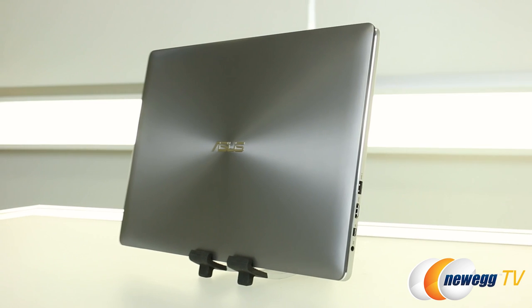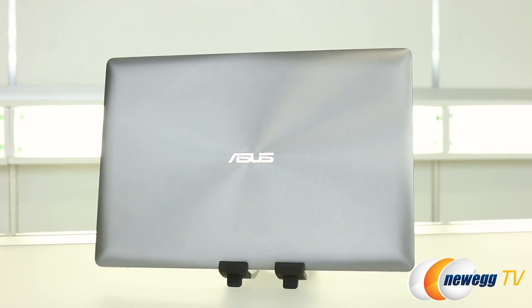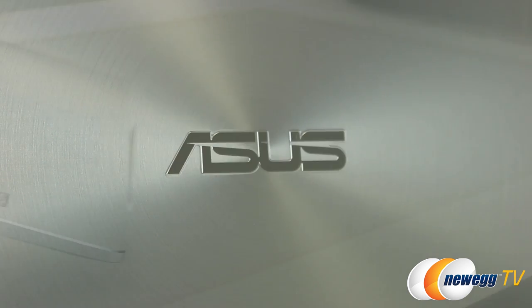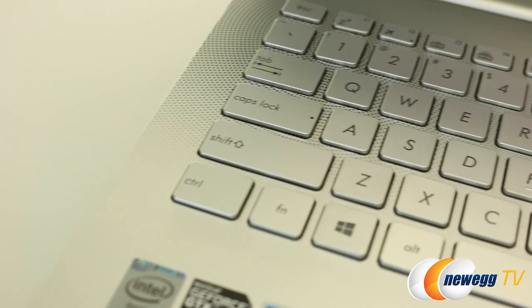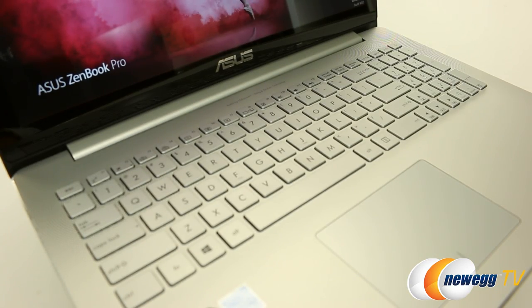Looking at the chassis, it seems like a bit of a change for you guys. The chassis is all aluminum. It has the signature concentric circle design on the lid and it has these chamfered edges, which look really cool, and this laser engraved etching on the keyboard. The keyboard's a full-size keyboard with a numpad.